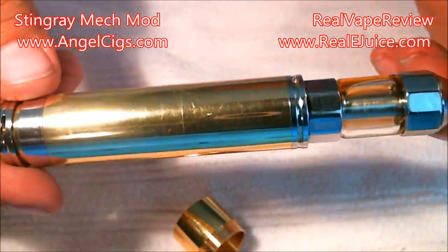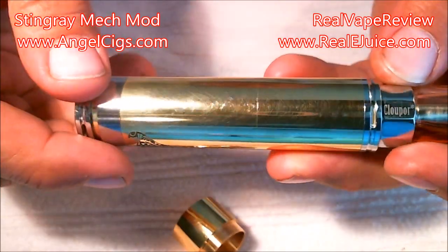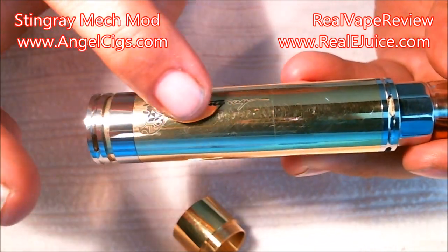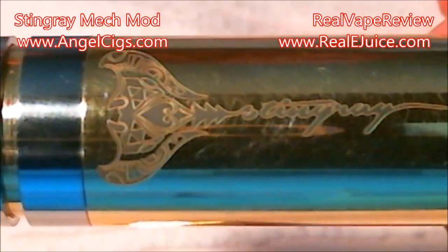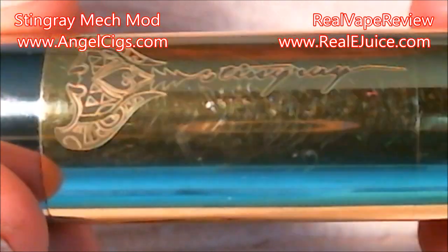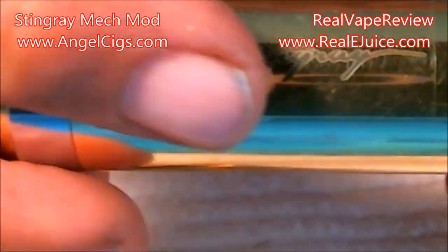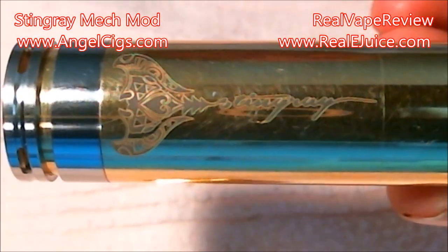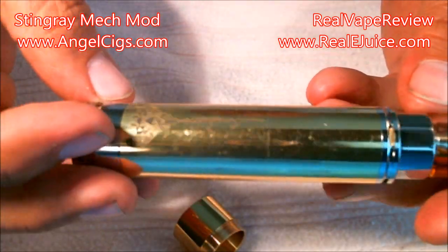All in all, I love this Stingray — it's an absolutely beautiful mod. Would I use it every day? Probably not, because you can see all the scuff marks and I've been trying to be really really careful. The laser etching is actually nice and deep — it has nice deep grooving in there. I'm going to zoom in close and you can actually see how well the laser etching is. It's nice and deep all the way through and it looks really good. There's a random serial number on the back since it is a clone — 5039.